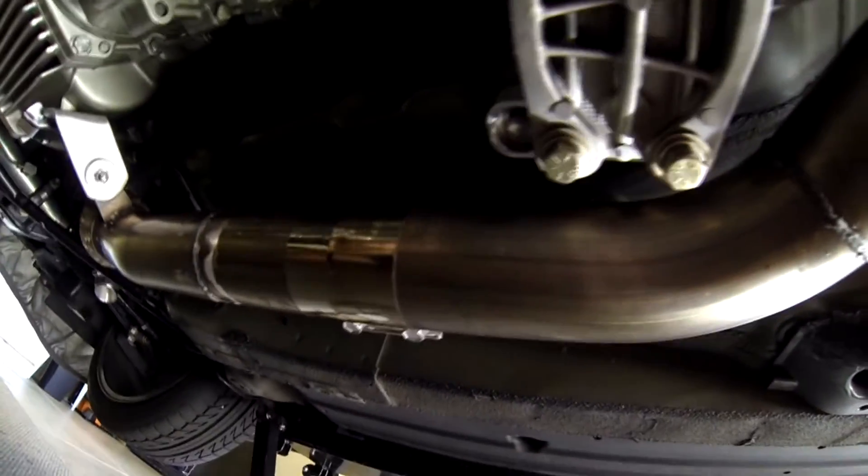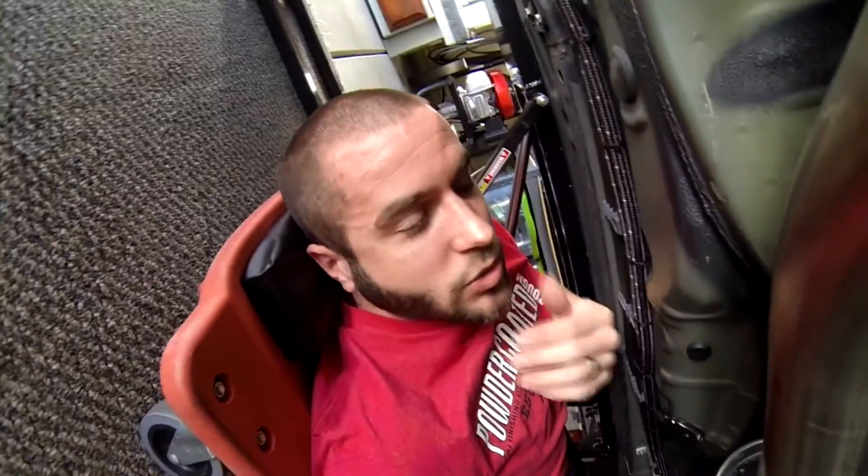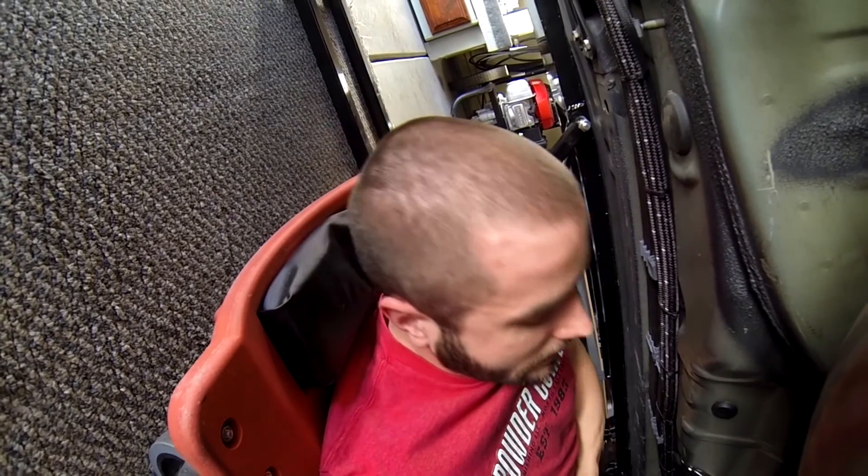That's pretty much it for underneath the car. You can see the exhaust is reinstalled — it's all back on at this point. I'm basically just waiting on the harness to be built and the fuel pump setup, so those are the two things I'm waiting on before I can fire the car back up and get it back on the ground. Should have another update within the next couple of weeks — let me know if you have any questions. See ya!